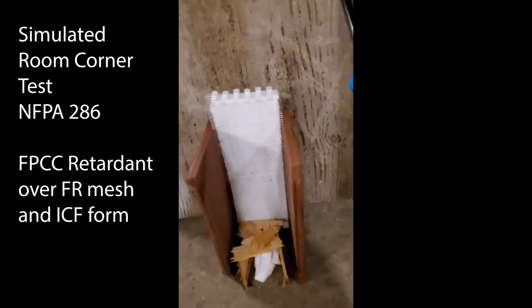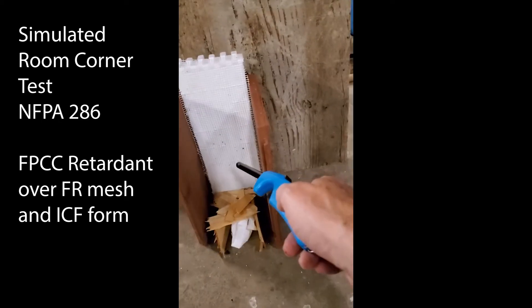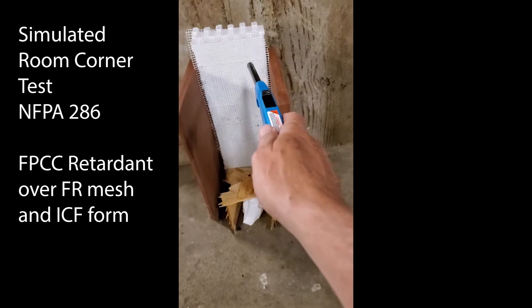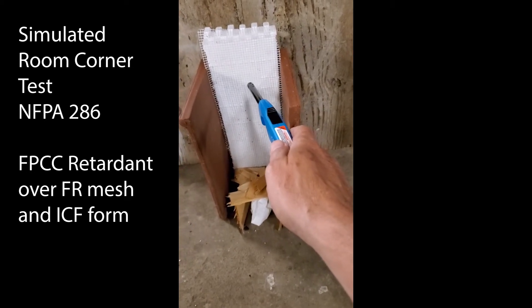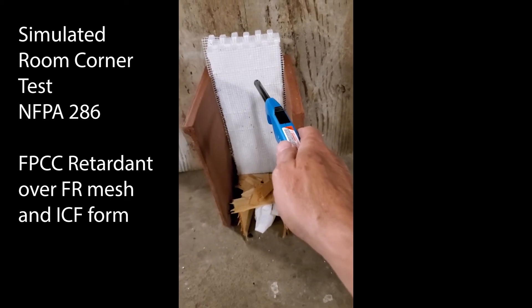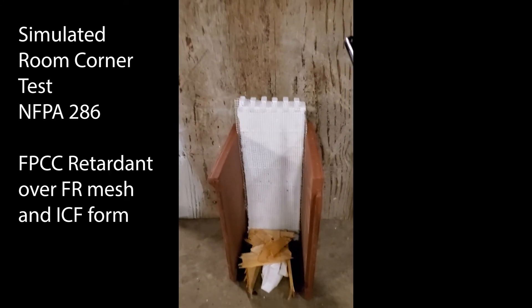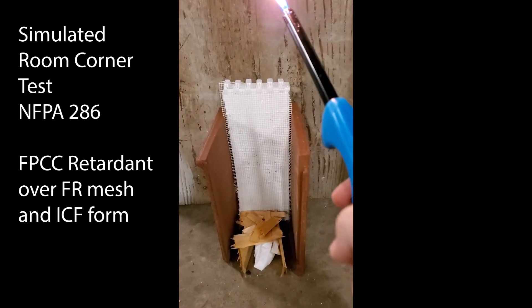We've got a simulated room corner — a little cedar shake shingle, paper towel, and a styrofoam block. It has drywall mesh, or stucco mesh, over it and is coated with two coats of FPCC. We're going to see how it works simulating a room corner test.